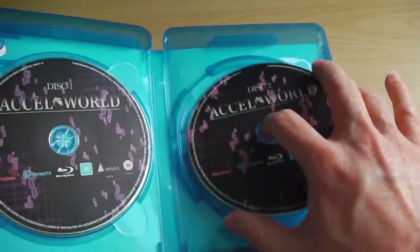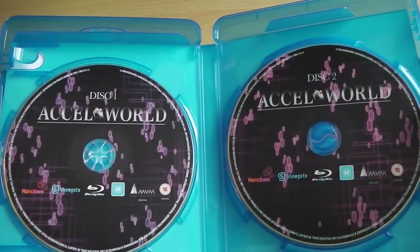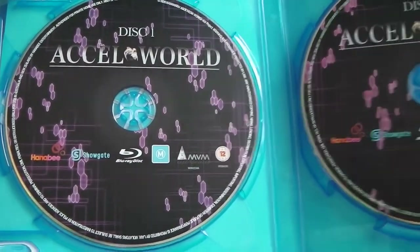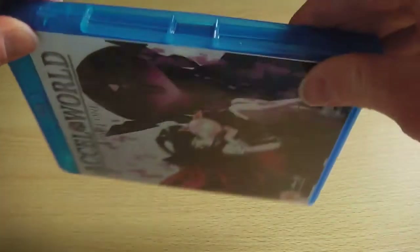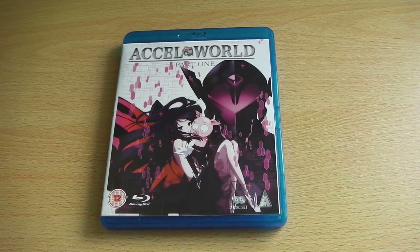That aside, there isn't really anything to show you on the inside of the box because there's no reverse sleeve artwork — it's just basically the two discs and the outer artwork inside a standard Blu-ray case. So nothing spectacular, but at least we're getting a Blu-ray release of the series. So that's what you can expect from XL World Part 1, which is now available in the UK.